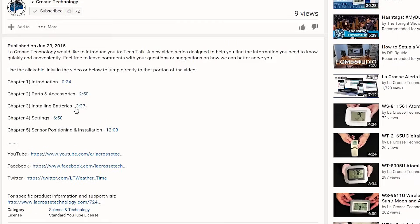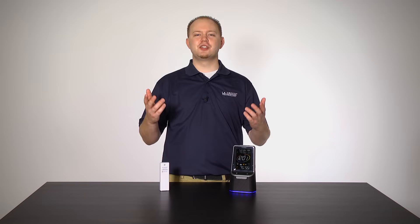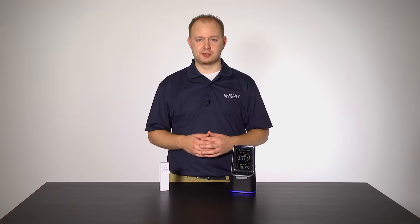Using this method, simply click the blue highlighted time to the right. Otherwise, just sit back and learn as we take you through each step of the setup process.